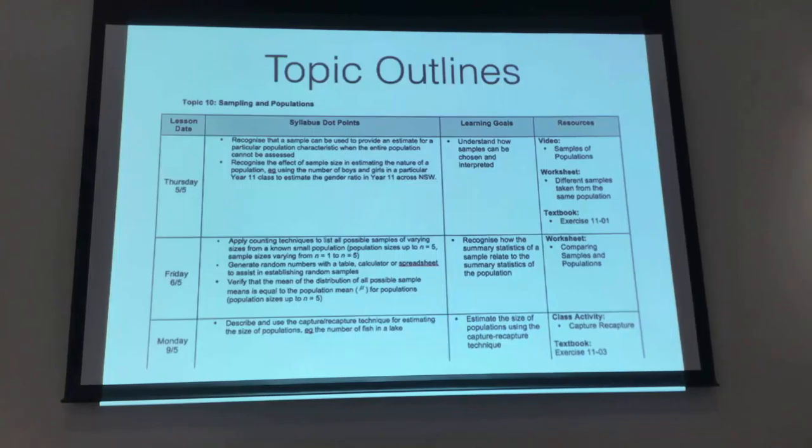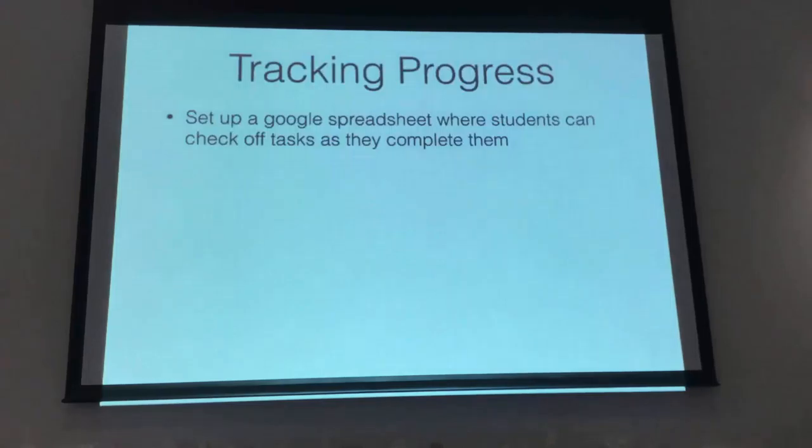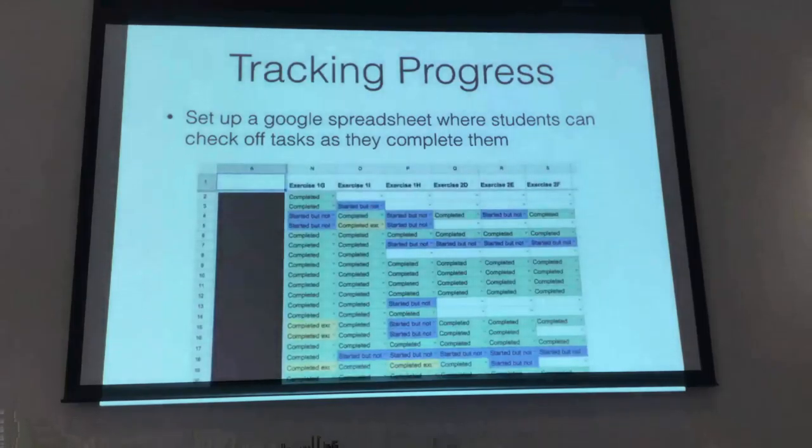Because everybody's moving at their own pace through this, when I started doing it I found myself walking around every lesson going, 'okay, where are you up to today?' By the time I got around the classroom, I'd completely forgotten where everyone was. So I set up a Google spreadsheet that all my students have access to, and they can tick off what they complete. It's got all the resources and exercises across the top. They can click that they've done it, that they've started it, or mark it completed but with questions they need help with. So I walk in knowing immediately who I should go to first. You can also clearly see who's fallen behind.